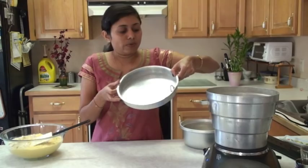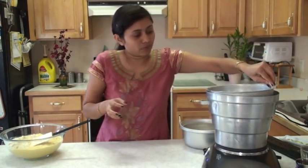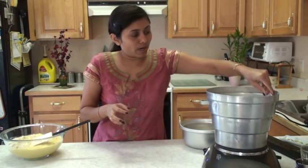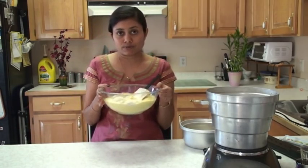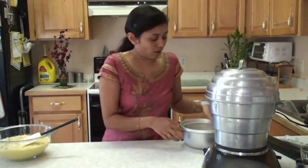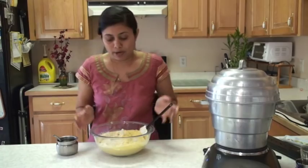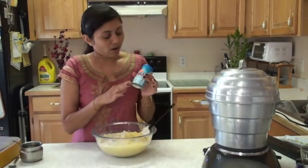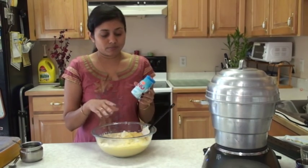I am also going to preheat this tray. While the water is boiling, I keep this tray in the steamer. Now unlike other Gujarati recipes like Dokla or Khaman, this batter does not need fermentation - so make sure you do not allow it to ferment. I am going to cover this steamer and let the water come to a boil. Into this batter, I am going to add oil, turmeric powder, green chili paste, and some other ingredients. I also have Eno here - Eno allows this locho to rise very well.